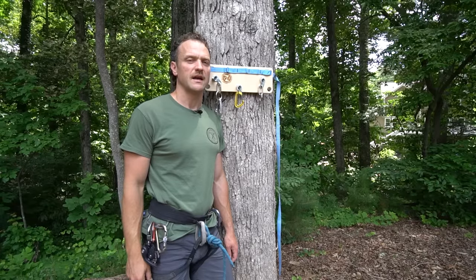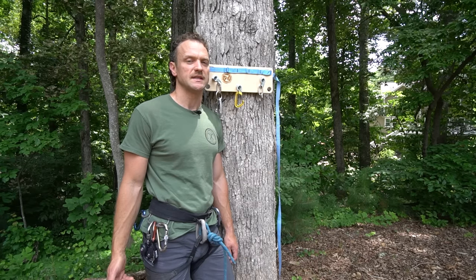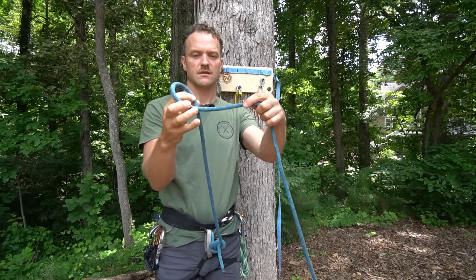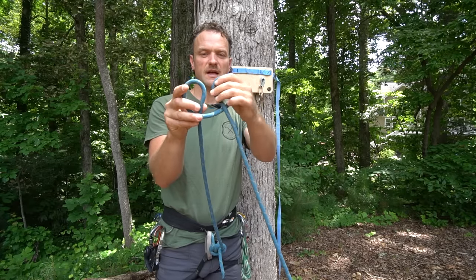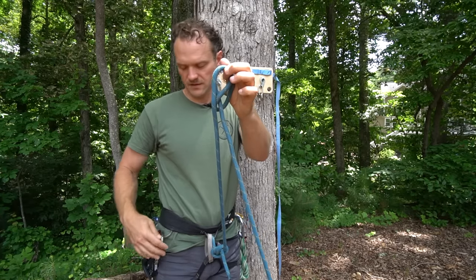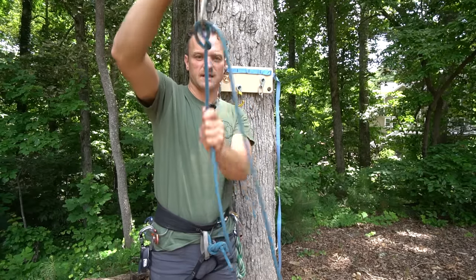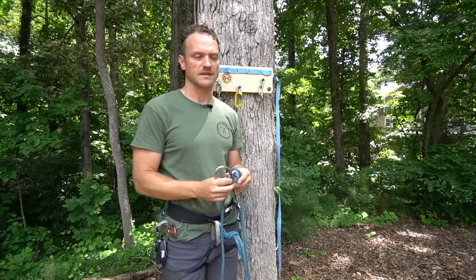A third knot that's really important to have in your arsenal is called the munter hitch. This hitch can be used if you drop your Grigri or ATC and you need to belay a follower. It's tied very similarly to the clove hitch: make one Mickey Mouse ear that's behind and one that's in front, but instead of having the front one go behind the back one, you take these and make them like a book — close them together. You'll see you have two loops; clip your carabiner in and now you have your munter that you can belay on either way.